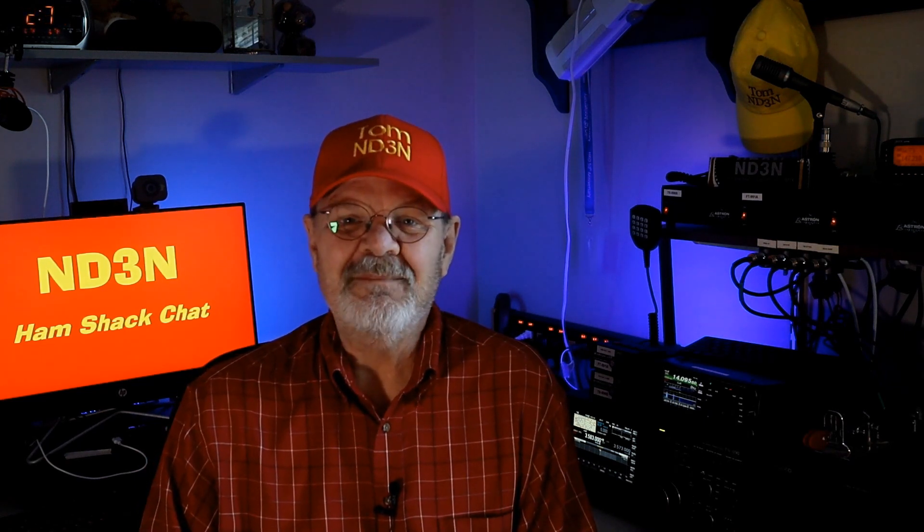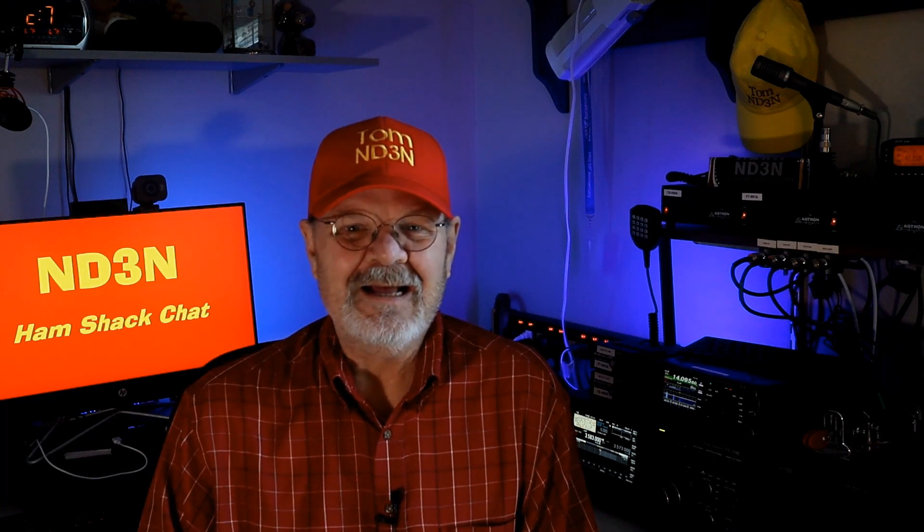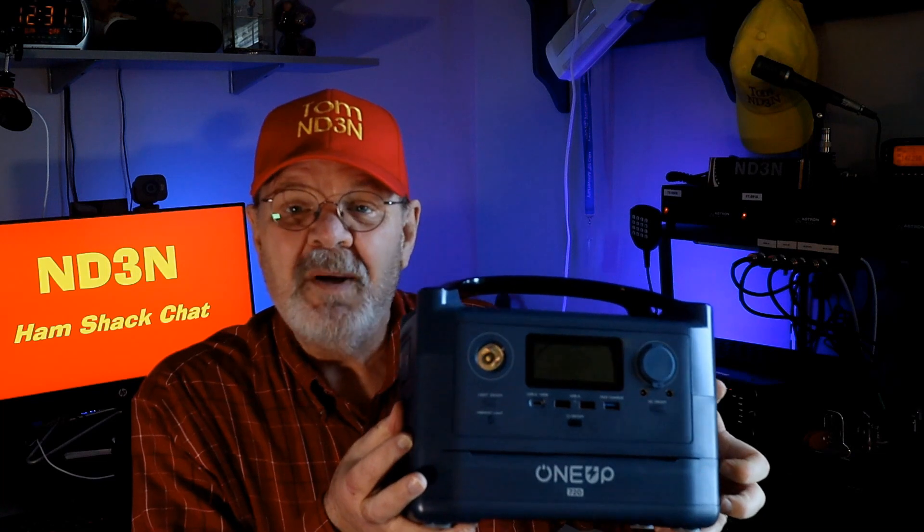Towards that end, I did add a buddy stick antenna to radiate from anywhere, and in the last couple weeks I picked up a portable power pack. After some research, I chose the 1UP 720, which, as the name implies, is a 720-watt-hour portable power system.